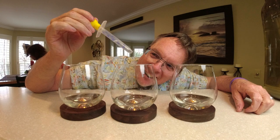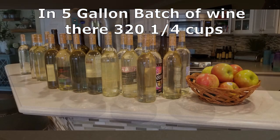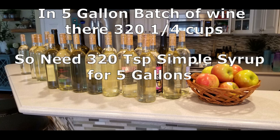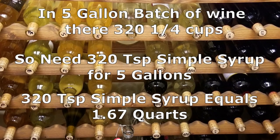I'll throw some numbers up on the screen. We'll measure one teaspoon to get it into the five-gallon batch of banana wine. We started with a quarter cup of wine and we liked the one teaspoon, so if you do the conversion — there are 320 quarter cups in a five-gallon batch — it comes out to 1.67 quarts of simple syrup that we would need to add. So 1.67 quarts will get it exactly the way we want every single time. That's the technical way for consistency.